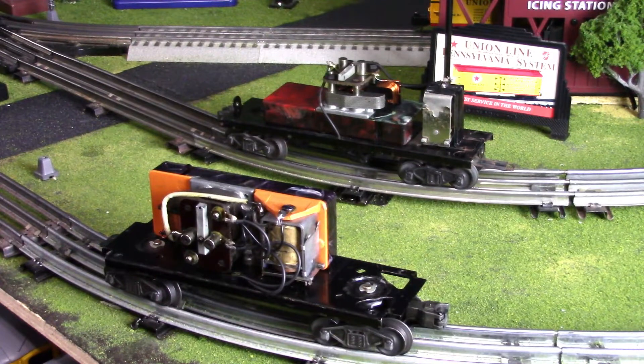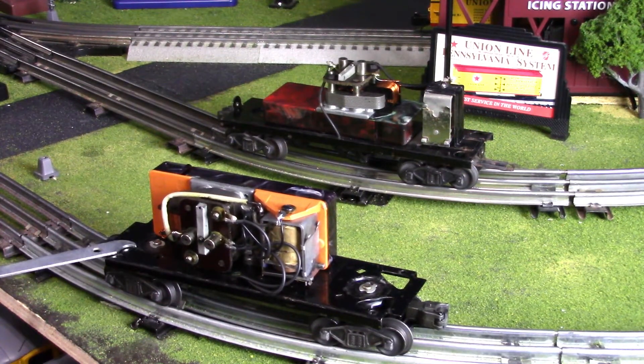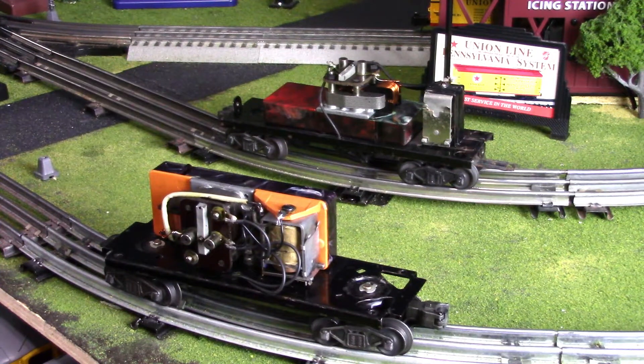Let's go ahead and start with the tenders. This is the 2020 tender - this is the 6020 whistling tender. And then over here this is the tender for the 671, the 2046 whistling tender model.